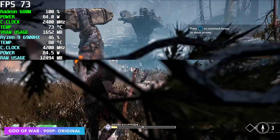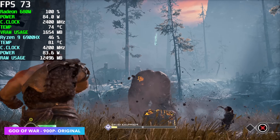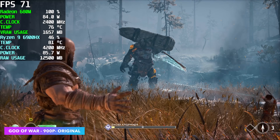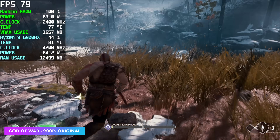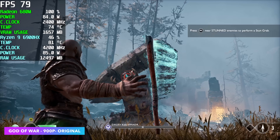Here's God of War at 900p Original Settings. FSR is set to performance, which really helps out. Even at 720p with FSR set to balanced, it still looks pretty good. But I wanted to leave it at 900p, and we got an average of 68FPS.